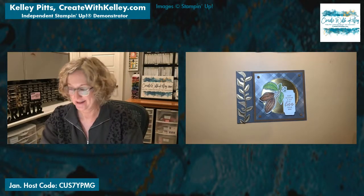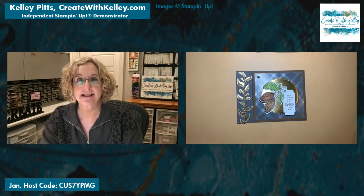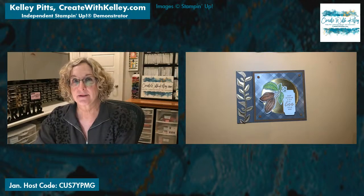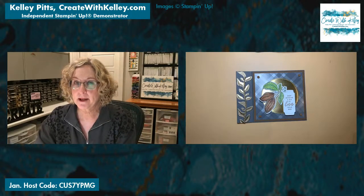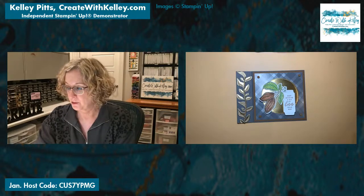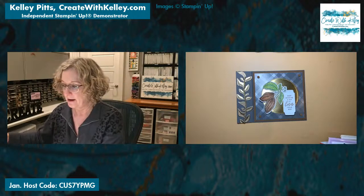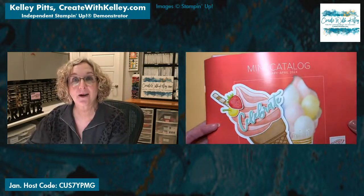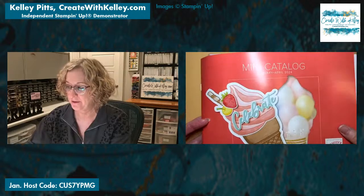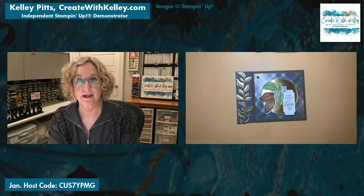Hopefully I can give you some new information today, some new tips and techniques. I'm going to show you this new suite. I think I did the video two weeks ago on the nature sweetness, so I am glad you're here. This is what we're going to concentrate on today, and then some other items out of our wonderful mini catalog — yay! It just started January through April, so if you don't have one and you don't have a demonstrator, I'm happy to get you one.